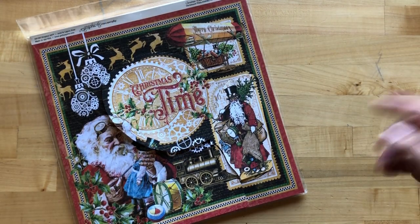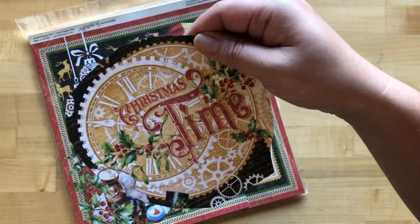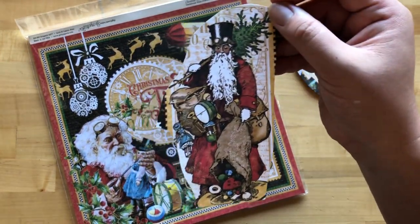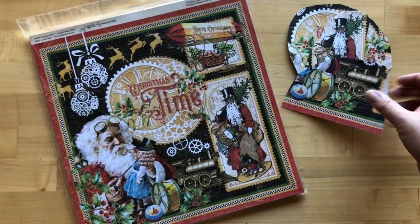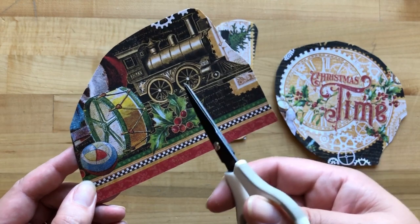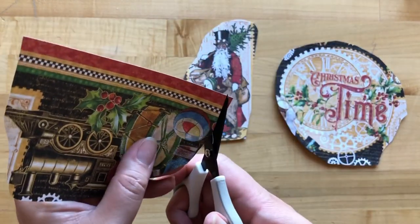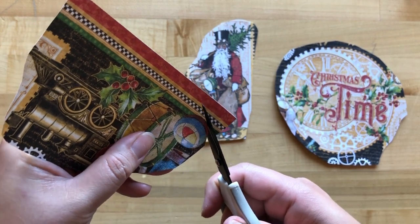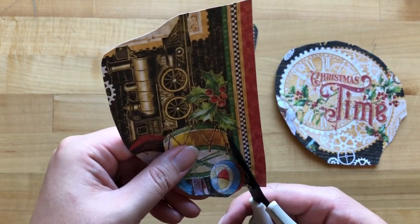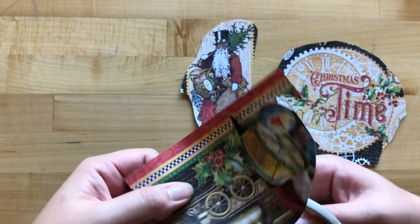Step nineteen: take the Christmas Time signature sheet and do some fussy cutting. We're going to cut out the Christmas Time big gear image, then the Santa with the top hat, this train, and also make sure we're including the ball, drum, and this holly — cutting all of it out as one image. That's a lot of fun fussy cutting together but it's going to make for a really great front cover embellishment. We always love to do a little bit of fussy cutting to showcase how easy it is to add dimension using Graphic 45's busier papers.